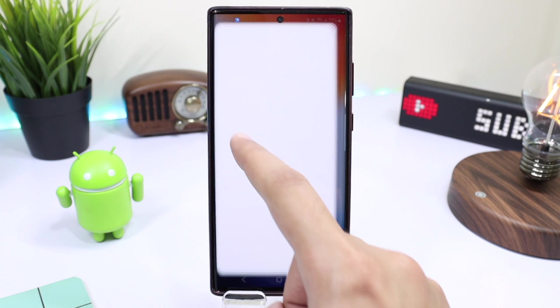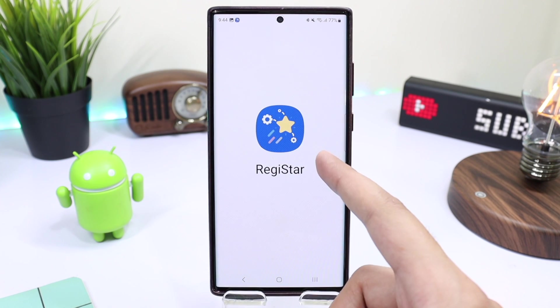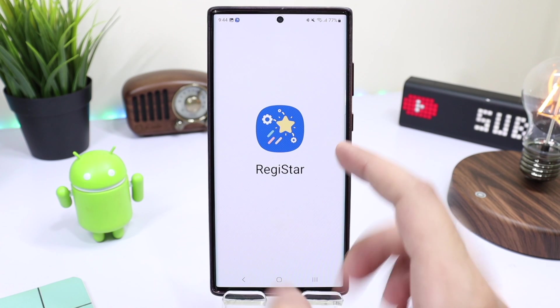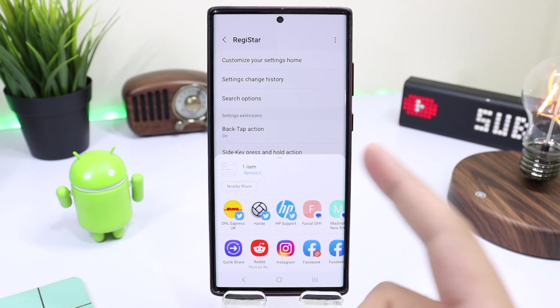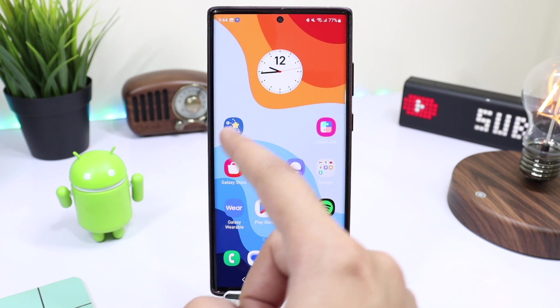Hi everyone and welcome back. Samsung introduced a new Good Lock module that lets you customize your power key, and it also introduces back tap action, which is exactly similar to iPhone's back tap.